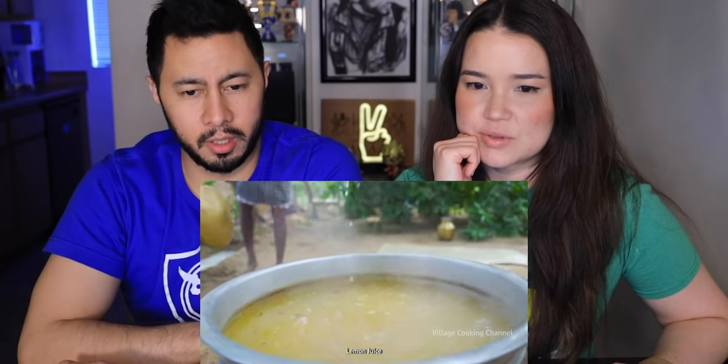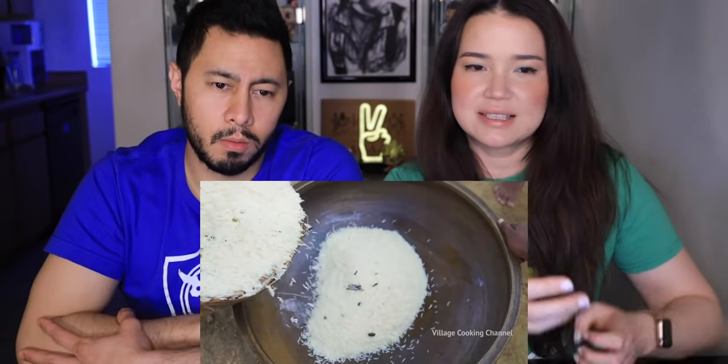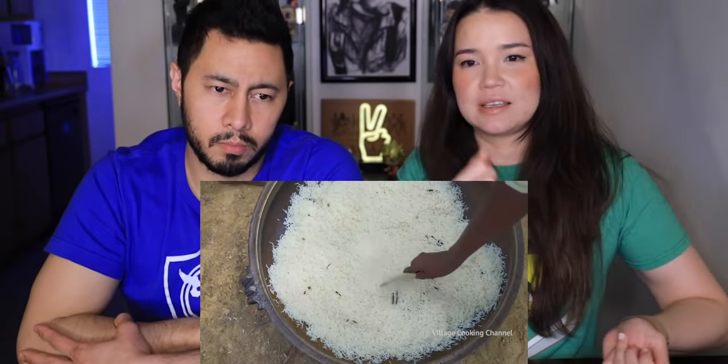I wonder why the subtitles are late. Lemon juice, okay. Why doesn't he do it at the same time? It's a choice. Oh, you gotta get it when it's like half cooked. Drain it — why the basket? It's like a colander. When my mom makes sticky rice she has a similar thing.